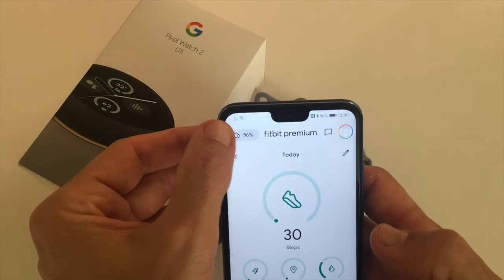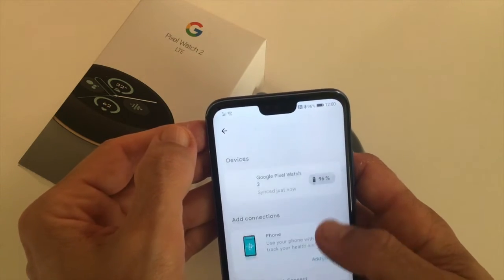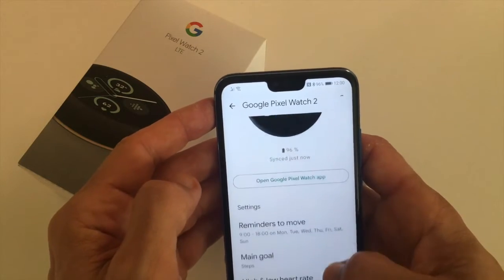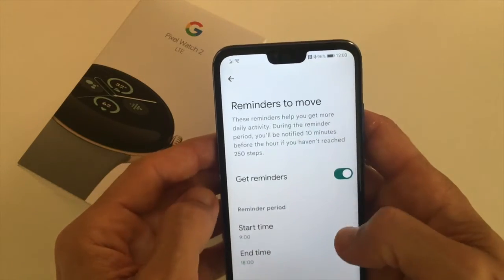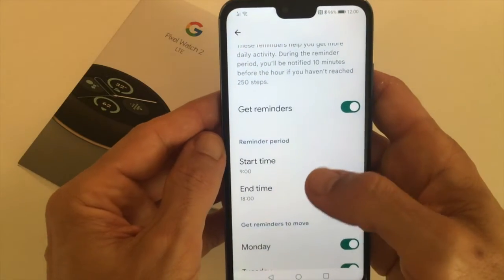Tap on the little icon in the top left-hand corner, and here tap on your Google Pixel Watch. In the settings, you can see Reminders to Move. If you tap on that, you can totally switch off reminders or have a start and end time.